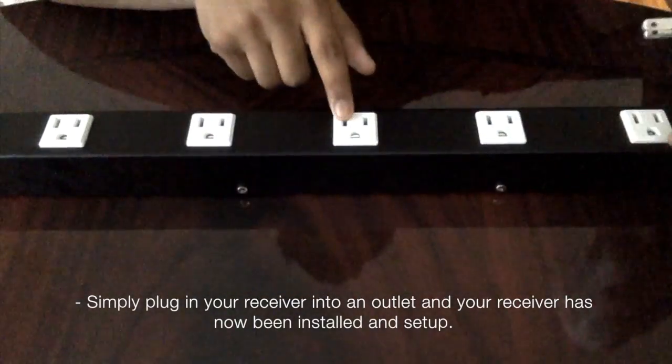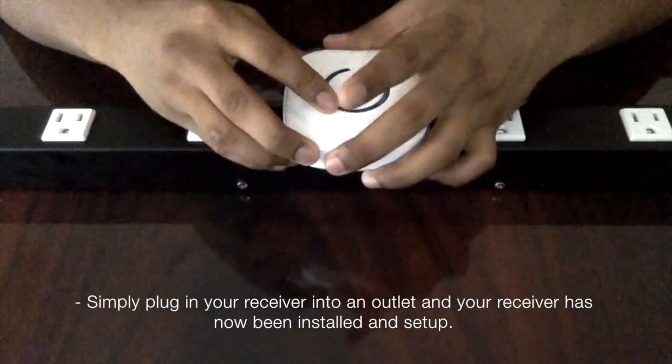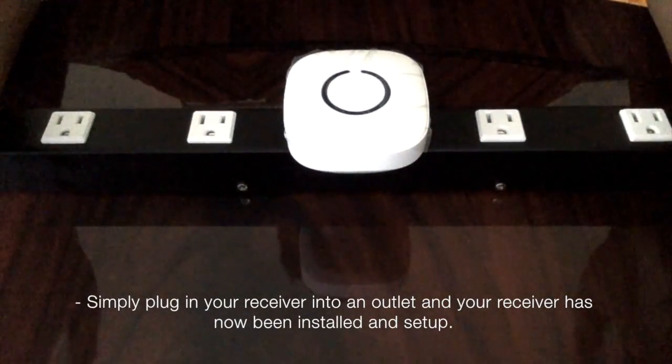Simply plug in your receiver into an outlet and your receiver has now been installed and set up.